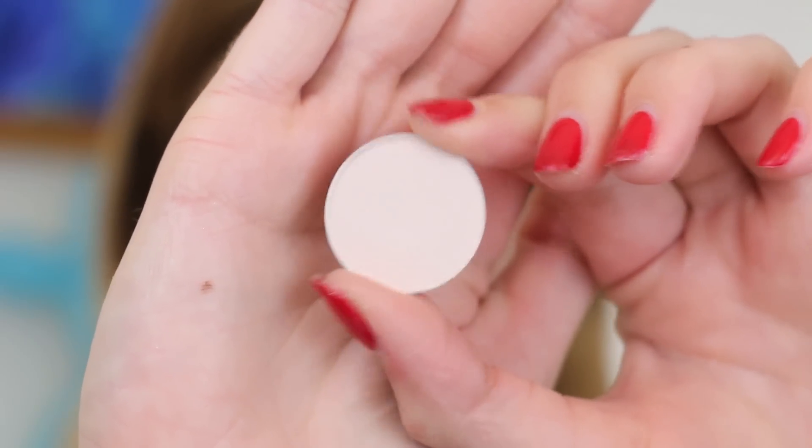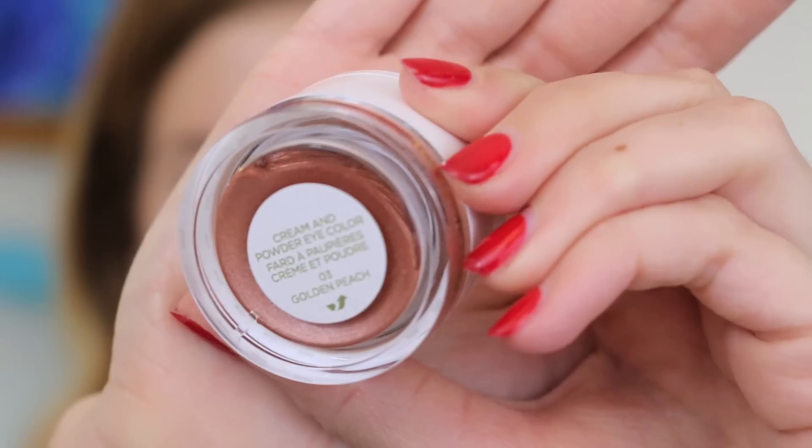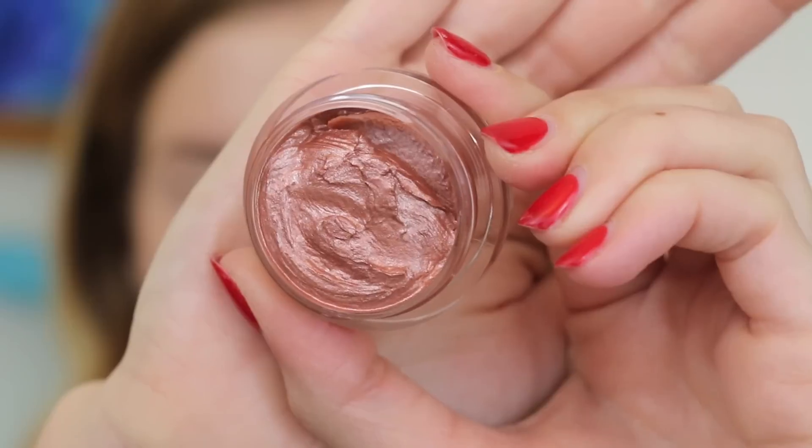For my eyeshadow base, I'm just going to dust on a light layer of Mac vanilla. And for the first Tom Ford product, I'm going to use golden peach — my favorite duo from the collection — and I'm going to pat that all over the lid.